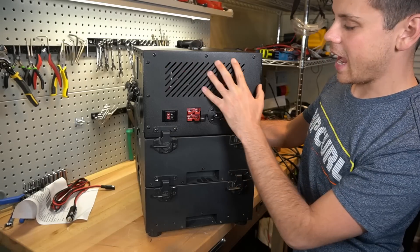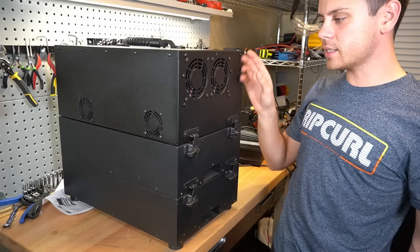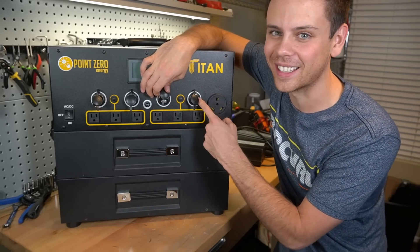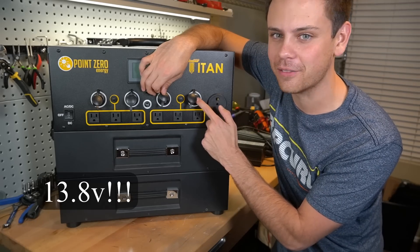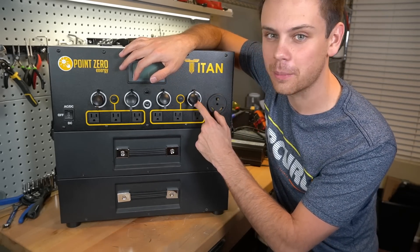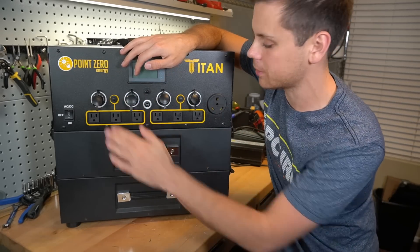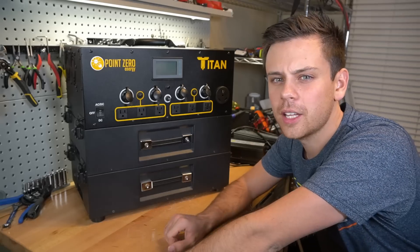The back of the unit is just metal — there's an air intake and two fans on the back, and two fans on the side pushing air out. What's really cool is that they listened to my feedback about the 12-volt regulated output: because the battery is 24 volts, they added a step-down converter that outputs 13.8 volts. That means any 12-volt appliance will run flawlessly with the cigarette lighter adapters.